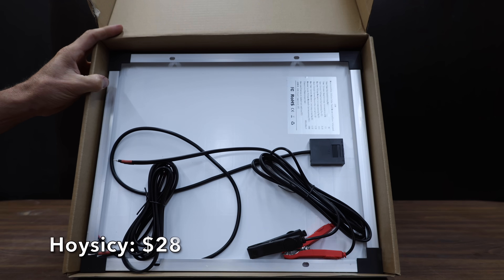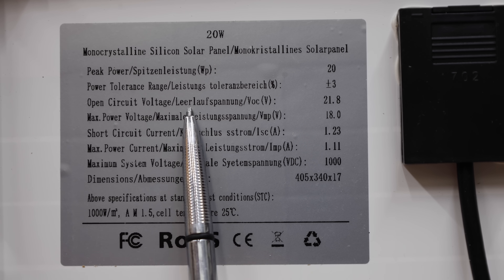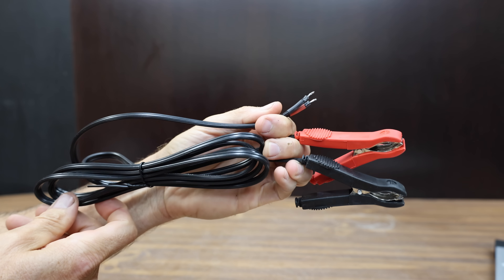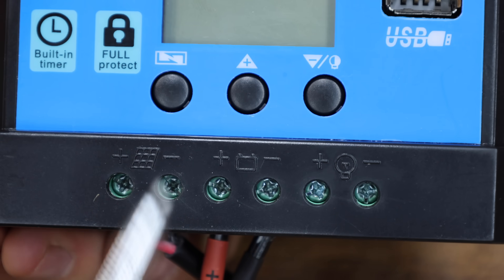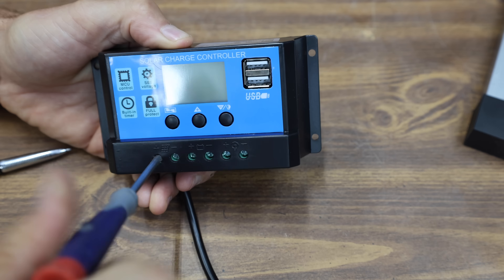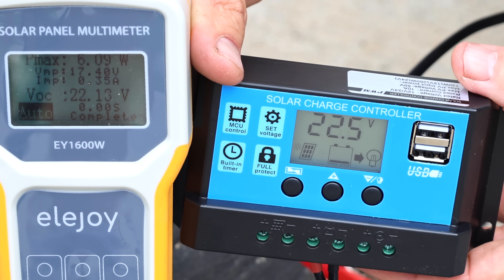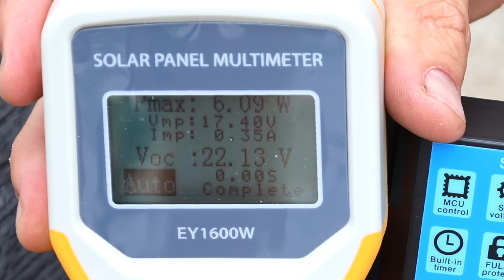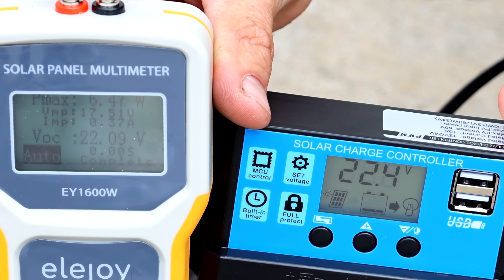At a price of $28 is the Hoy Sissy brand — a claimed 20-watt, 12-volt monocrystalline battery maintainer. It comes with a 10-amp solar charge controller, extension cable, battery clips, and O-ring terminals. It's supposed to protect the battery with under- and over-voltage and short-circuit protection. Made in China, it weighs 1,598 grams or 3.52 pounds. The Hoy Sissy's charge controller shows 22.5 volts; the tester shows 22.13. It produces 6.09 watts flat and 6.47 watts at 28 degrees.